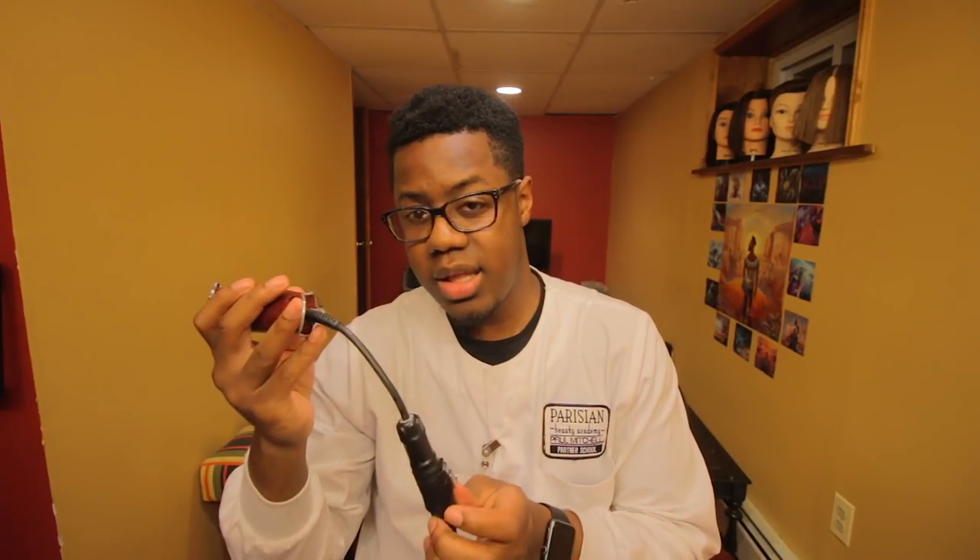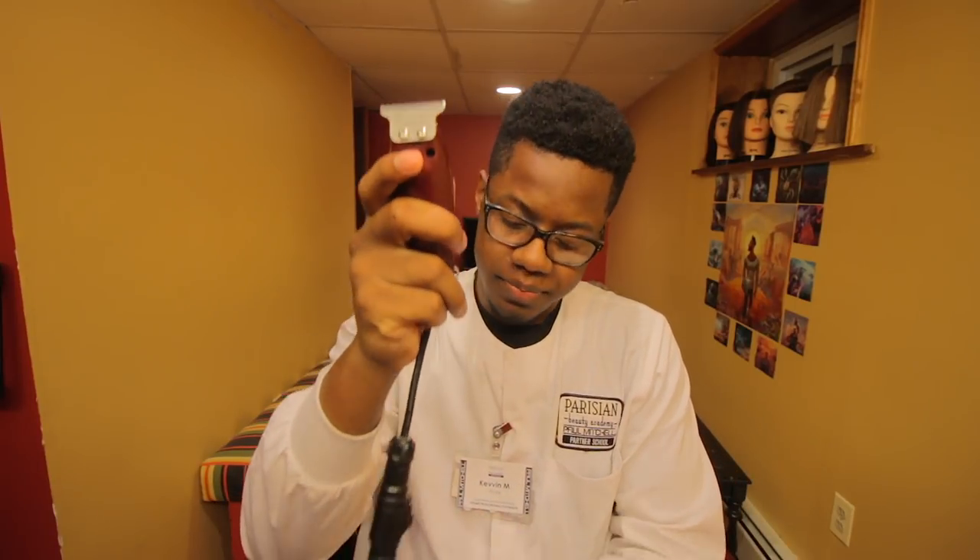If you cut for a long time you understand how important feel is. Personally it doesn't bother me that much — you get used to it. But if you're a person who likes to flick your wrist hard, you probably don't want this product. This connector is going to be hitting the chair, hitting your client, waving around — it'll be extremely annoying.